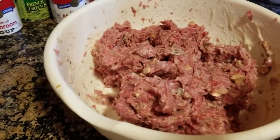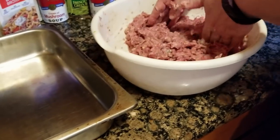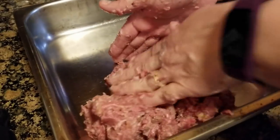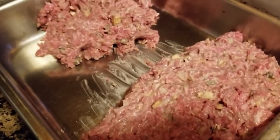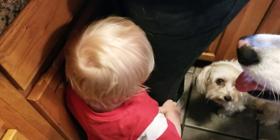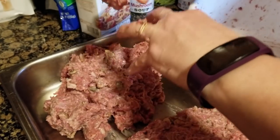That looks good. Now we're going to put it in our pan. This is real life — we're unscripted here at Chef Boy Otanka. Brayden's paws are clinging to your legs while you're trying to cook with meat all over your hands, so you can't do anything.